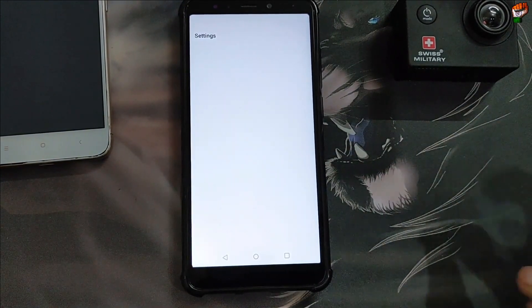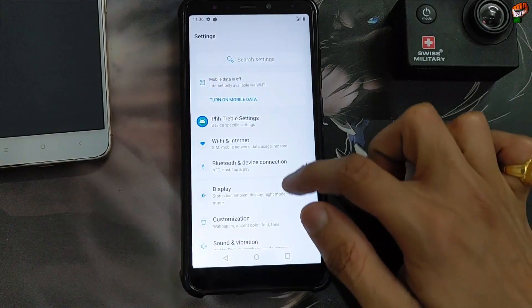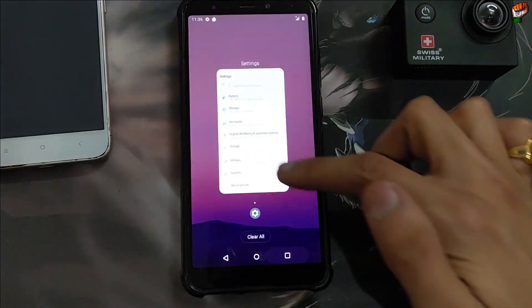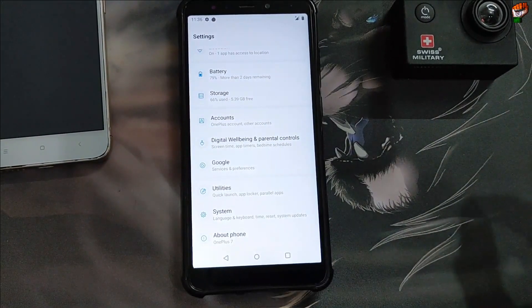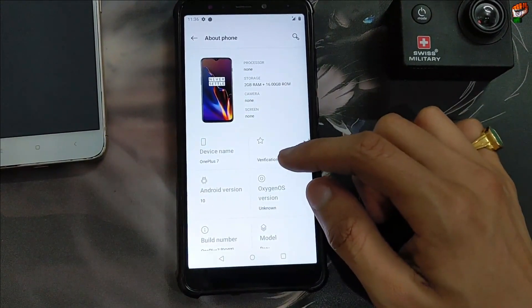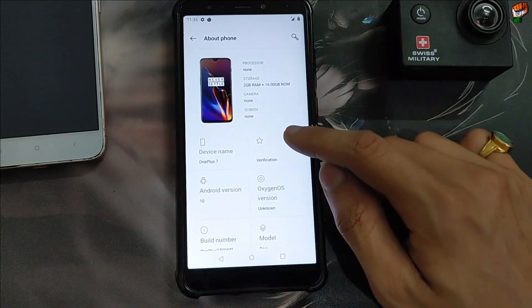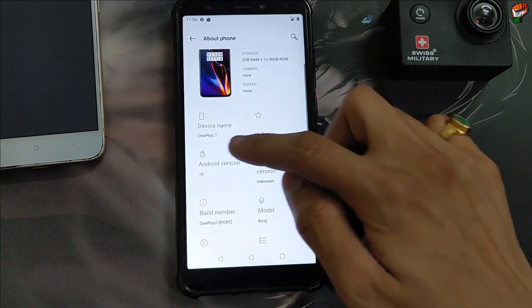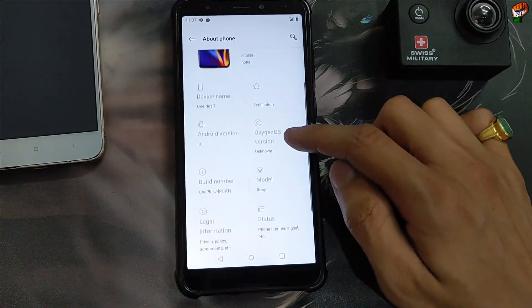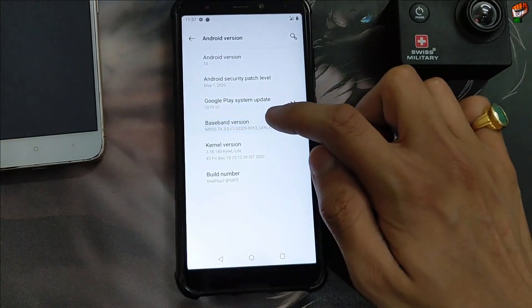Hey guys, welcome back to our channel. In this video I have brought a new custom ROM for Redmi 5 Rosie. As you can see, this is the OxygenOS available for Redmi 5 Rosie — this is the new build. I will review this ROM. If you talk about the changes, there is not enough change available right now. You can see this is 2GB RAM and 16GB ROM, device name OnePlus 7, waterdrop for Redmi 5 Rosie. You will get Android version 10 in this ROM.